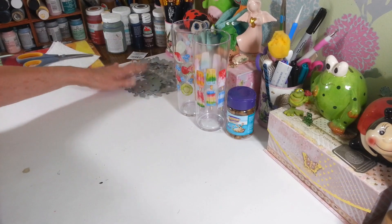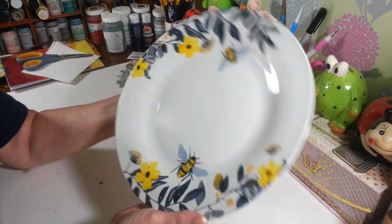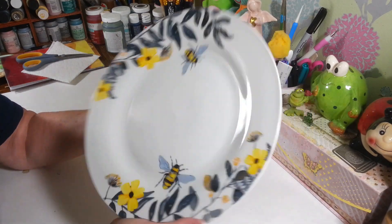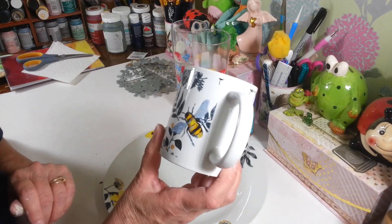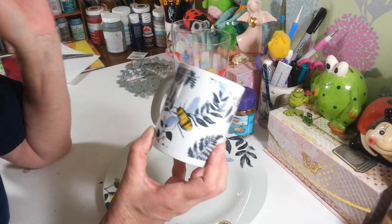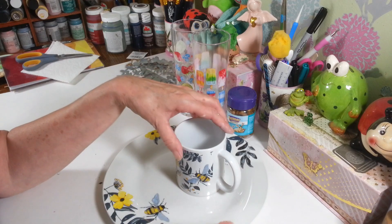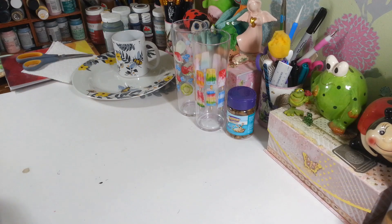You guys have been telling me about these for like two months and I finally found a bee plate! This is the first store that's had anything — they still haven't had the towels or anything, but I found the bee plate and a little bee coffee mug. I was really happy because I've been doing a lot of things with bees this year.